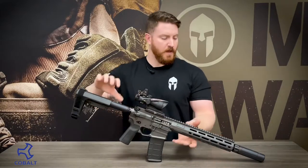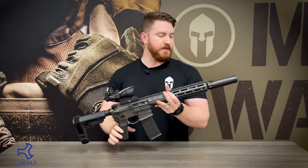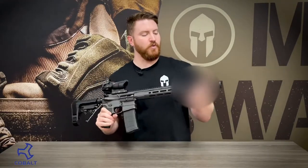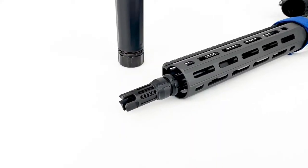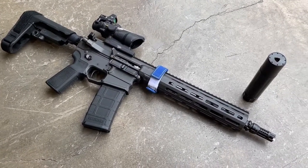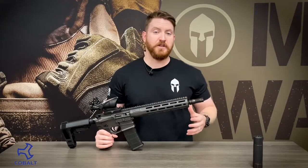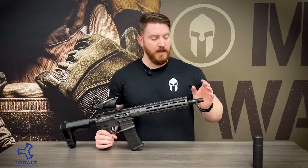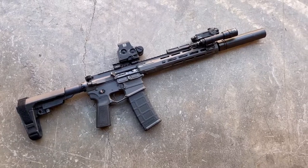Diving right into it, starting off with the front of the rifle — as you can see, currently I have a Dead Air Sandman S on here, which is only made possible because Cobalt has created their own version of a Dead Air Chemo mount. What's awesome about their take on the mount is that they've made some slight modifications to it that really help reduce the flash signature when you're shooting these rifles unsuppressed. However, it is still completely in spec and will work with any of the Dead Air Chemo mount systems.